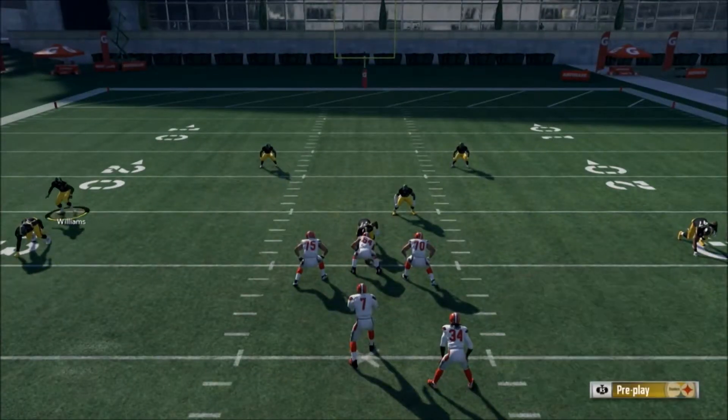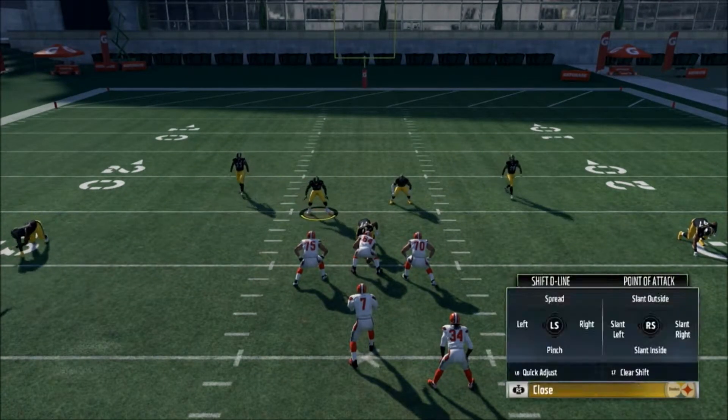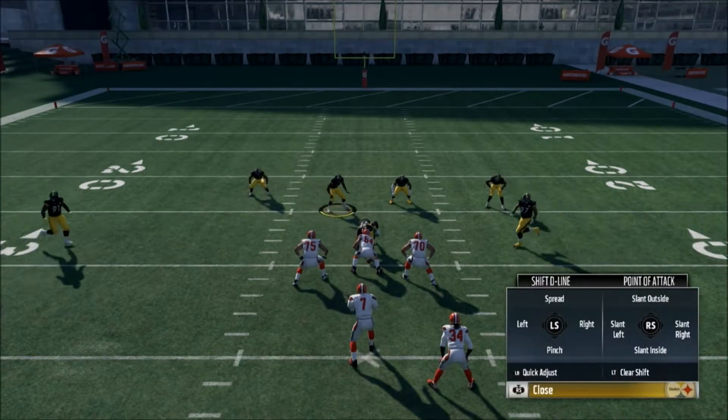So what you want to do is base align, press, pinch your D-line, and crash into the center.